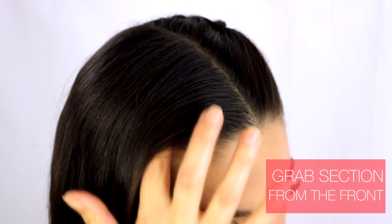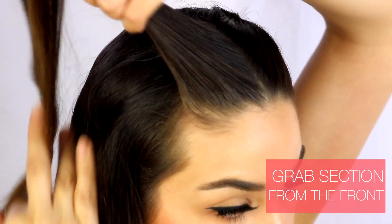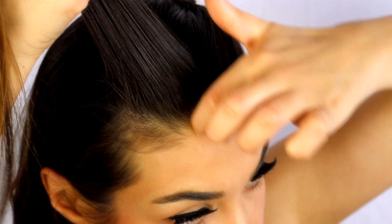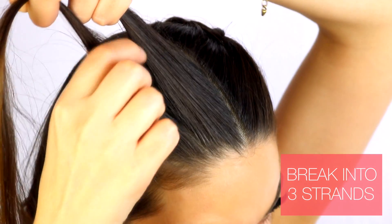To start, you're going to take a section of hair right from the front of your hairline. It doesn't need to be a big section, just enough hair to start the braid, and then you're going to split that section into three parts.